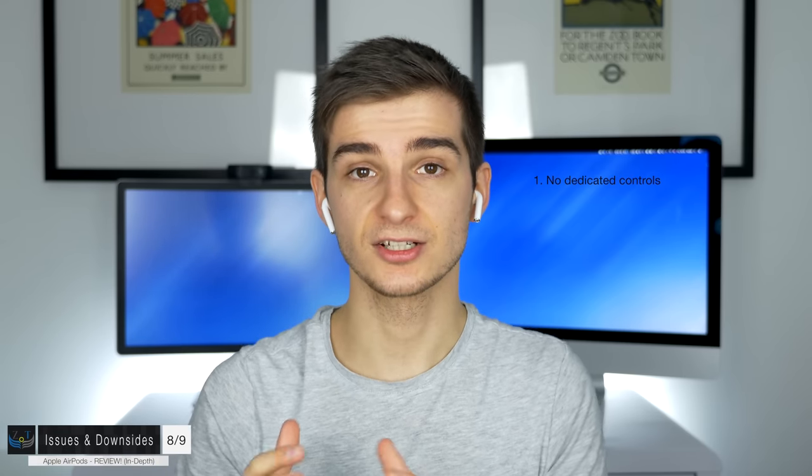Overall the AirPods seem really good, but there are downsides. My main issue is the lack of dedicated controls — no volume buttons, nothing — so you rely on Siri or your iPhone for everything. An Apple Watch helps here. Apple should have added a touchpad for gestures like slide down to decrease volume, slide up to increase, slide right for next song. The double tap using the accelerometer doesn't always work and you have to tap hard and precisely in the middle for it to register.